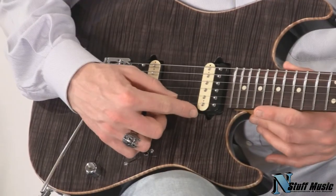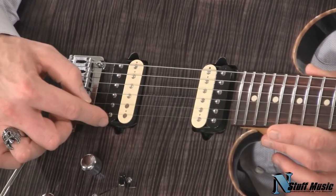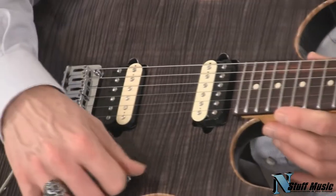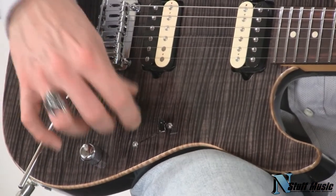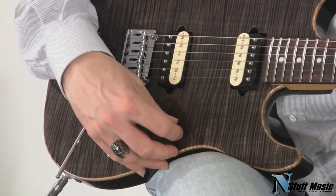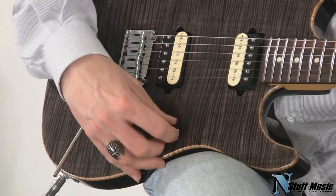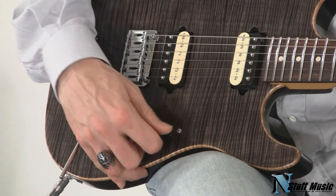Moving on to the pickups: for the neck position we have an SSV built by John Suhr, and an SSH in the bridge. This is wired to a five-way switch — what some people call a mega switch — because you can get three humbucking tones, which are the first position, the third, and the fifth, and then two single-coil tones.